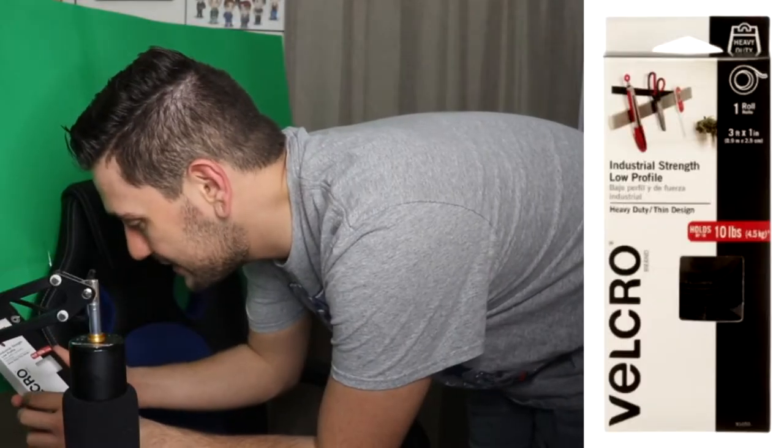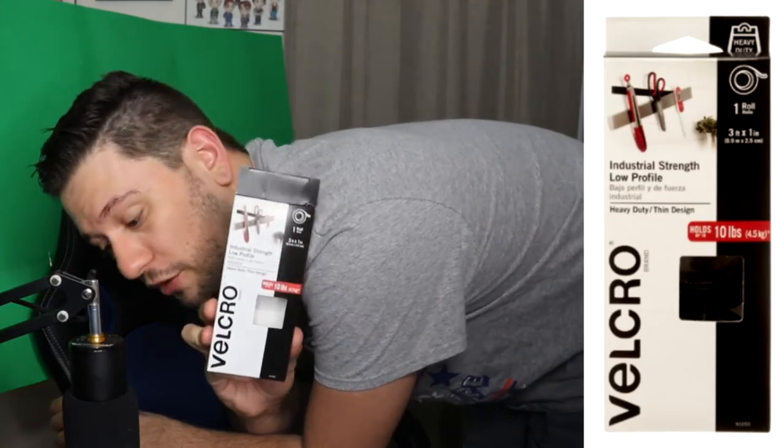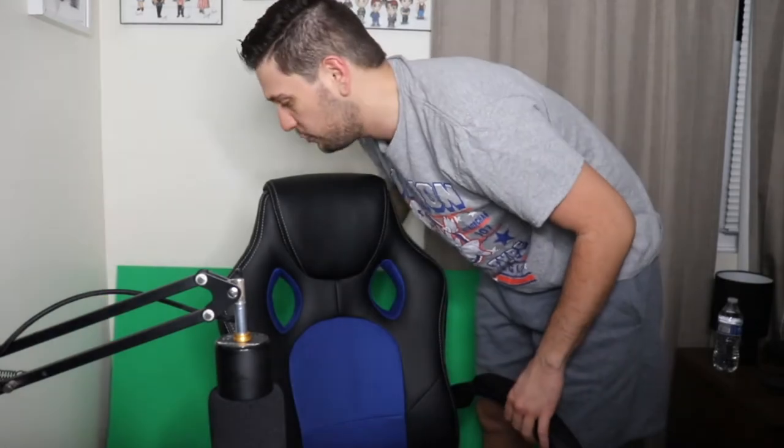To get the poster board to stick on, I actually used this velcro that I got from Walmart. This was about five dollars and it says right on here it holds up to 10 pounds. I made sure to get something heavy — I don't want to be midstream and then have my poster board fall off — but so far the velcro has actually been really strong and works really well.